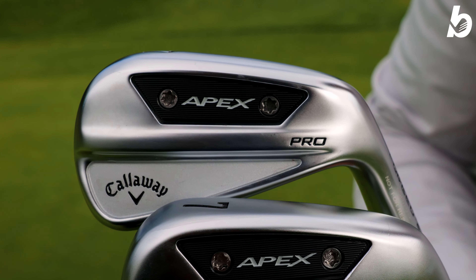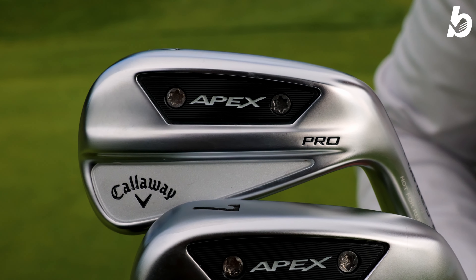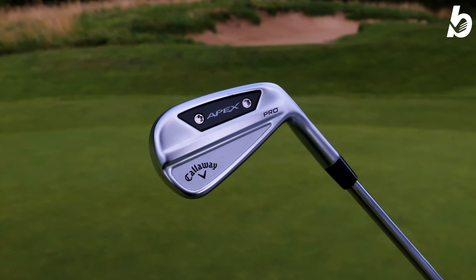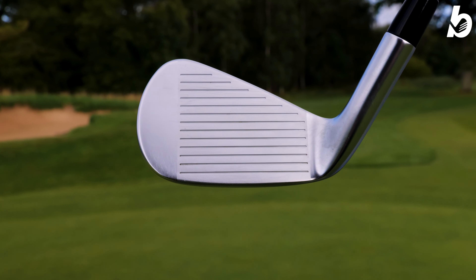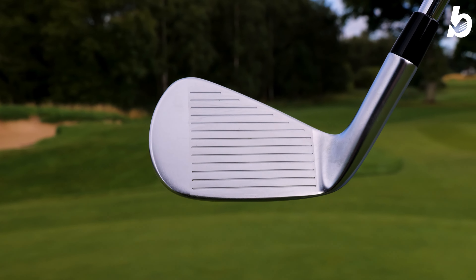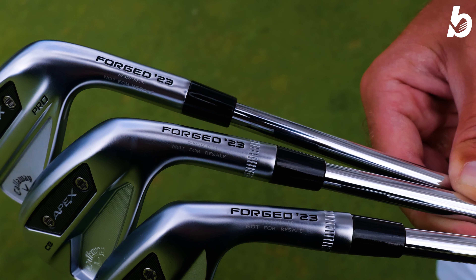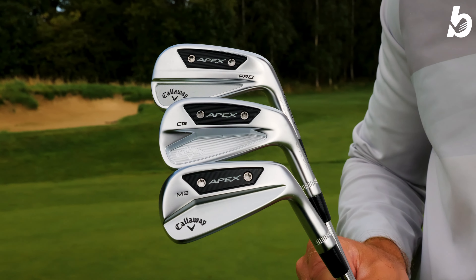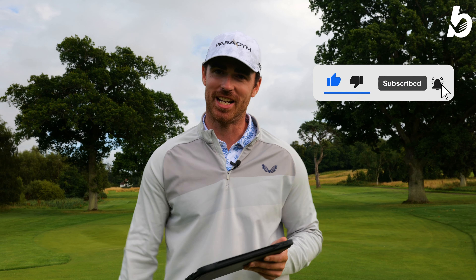The Pro — love the feel, super soft, you can really feel that hollow body working. It sails off in more of a mid-flight compared to the CB and MB. You're going to get great distances and great speeds, and going into your 5 to 3 iron you've got that 455 face cup for explosive distances. The whole range has been superb — I've loved hitting each iron. A big thank you to everyone who tuned in. I've been James from Bunkered, see you next time.